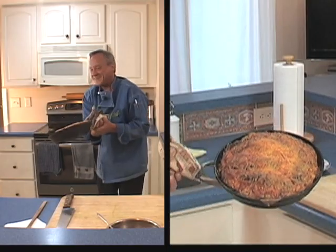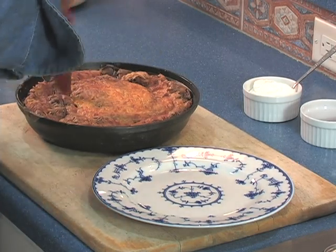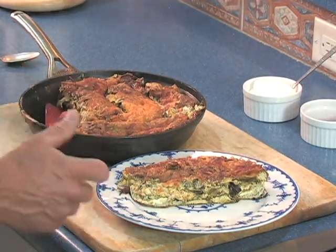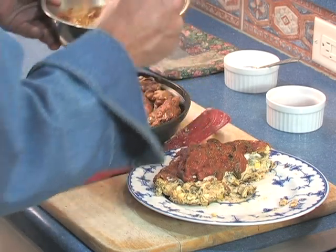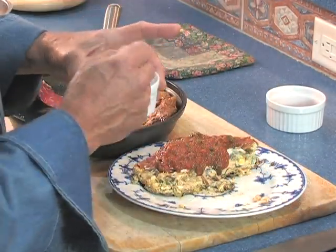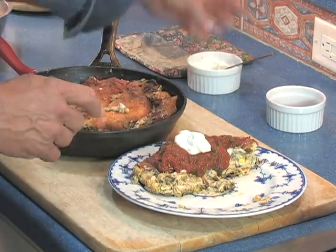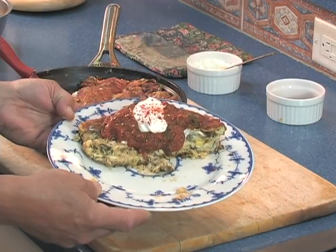Wow, would you look at that — that is just what I was hoping for. I'm going to find the individual rellenos and cut them into four different pieces. Look at that — that is a spectacular chili relleno dish, folks. And now some of our wonderful red sauce and some low-fat sour cream. You don't need full fat with these flavors. And top it with dried red chilies. Isn't that a thing of beauty?